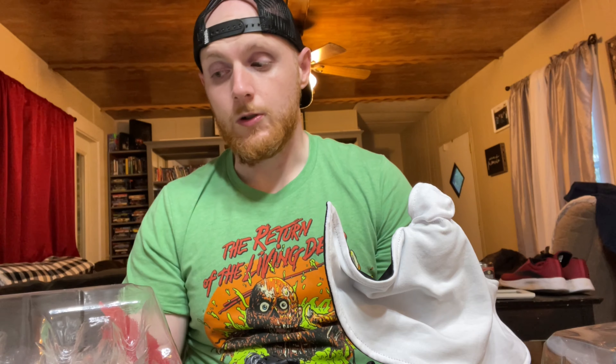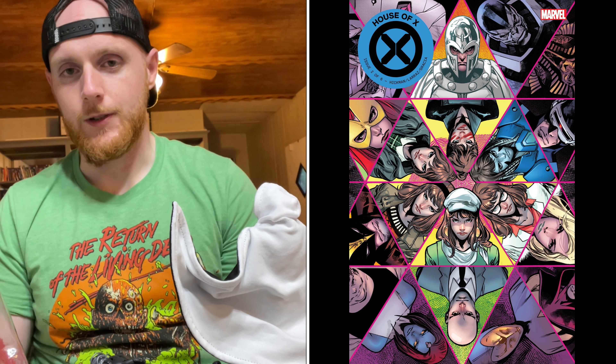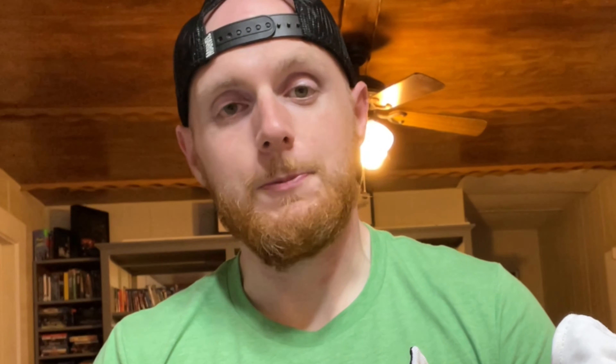It is one of the best storylines for comics that I've ever read. It captivates you from the get. Whenever you get to, I believe it's issue two, and you start looking at Moira MacTaggert's background and all these different butterfly effect possibilities, that issue is so good. I'm tempted to just pick up a CGC copy of that specific issue because the story is such a good read.